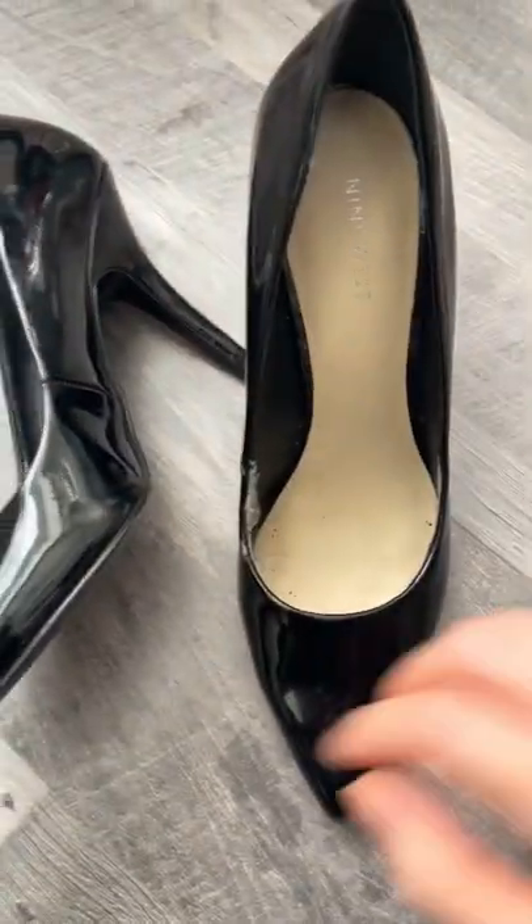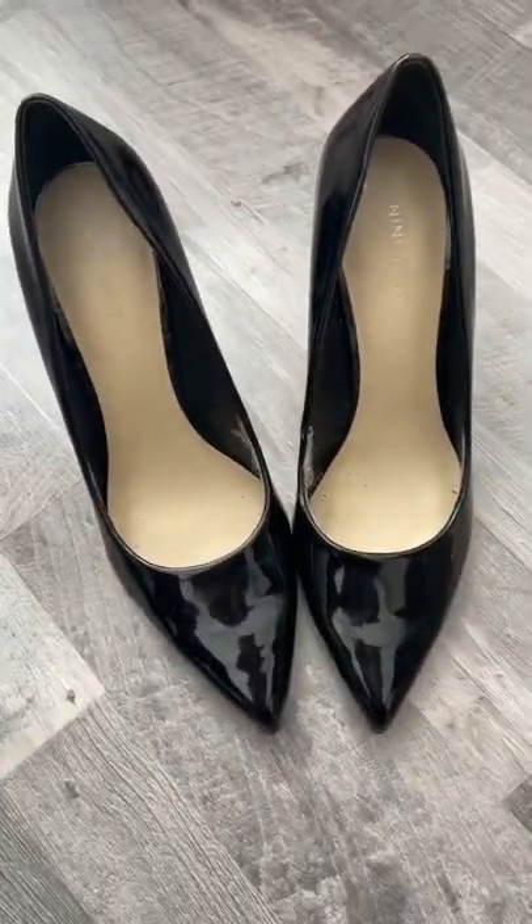What do you think? Like right now — super old Nine West heels.